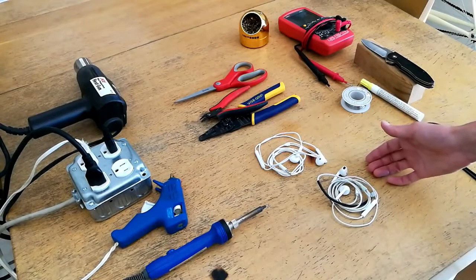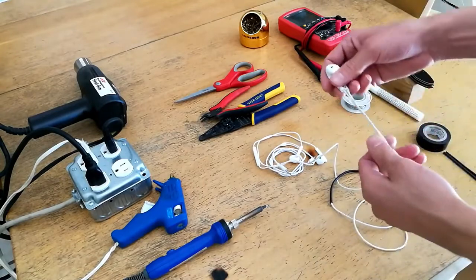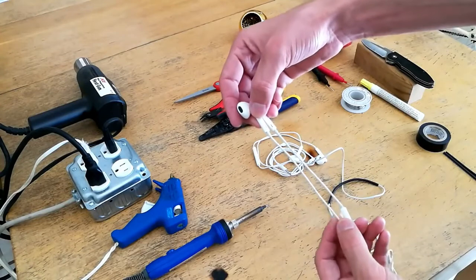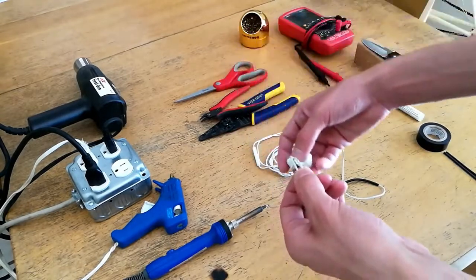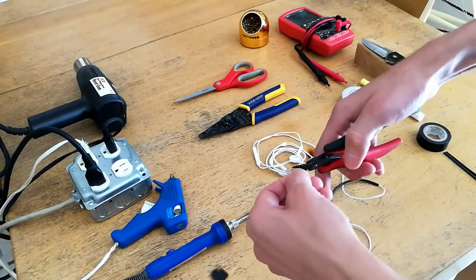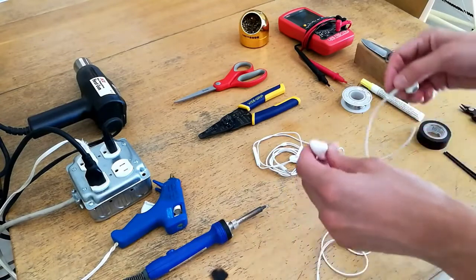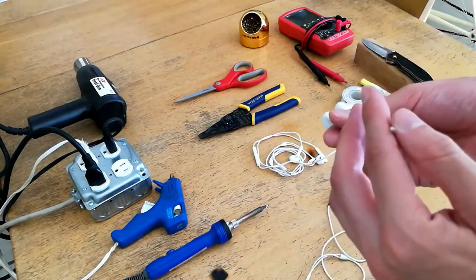The first thing you're going to want to do is take the donor headphones — that is the headphones with the transducers that you like — and mark out and cut the headphones just above the switch. Try to get a roughly equivalent length on both the left and right earbud so they're not imbalanced on the new cable. Mark the location with your fingers, take the wire cutters or scissors, and snip the two cables. We're not immediately going to discard this cable yet because we need to determine the polarity of the individual wire colors.